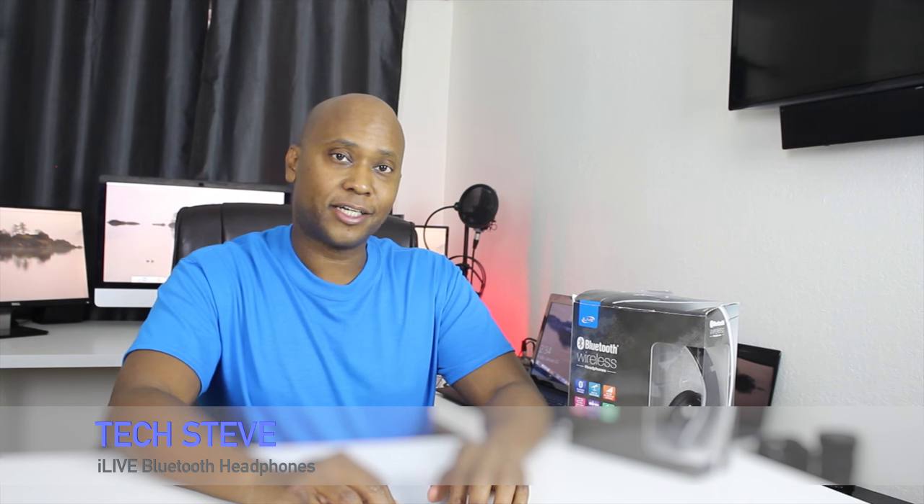Hey guys, this is Stephen from techstevehd.com. In this video, we're gonna talk about the iLive Bluetooth headsets. I'm gonna show you how to set them up and show you a quick unboxing. So let's get started.